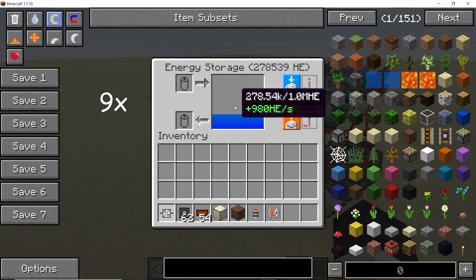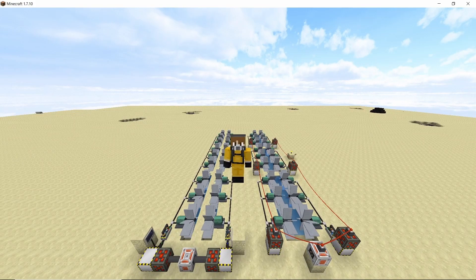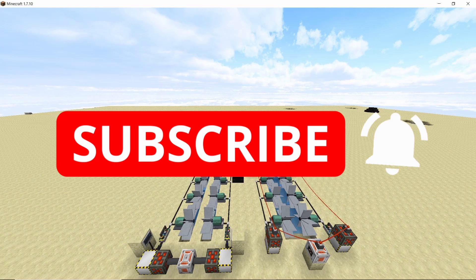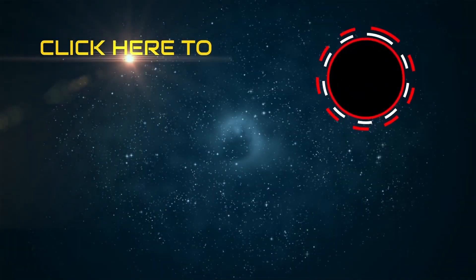The power levels will slowly go up and stabilize at around 1100 HE per second — slightly more power than before, but both systems work. I hope you found this video helpful. If you did, smash that like button and subscribe to the channel for more content like this. If you have any ideas for videos, please let me know in the comment section below.